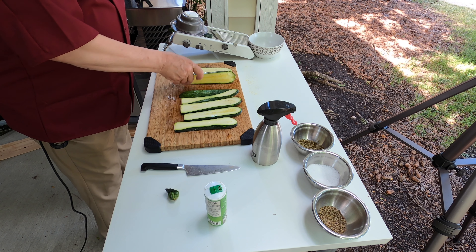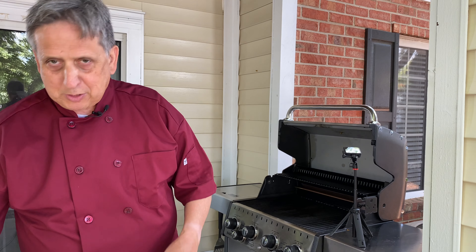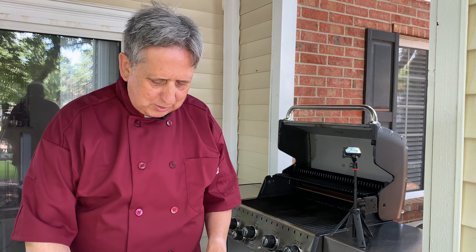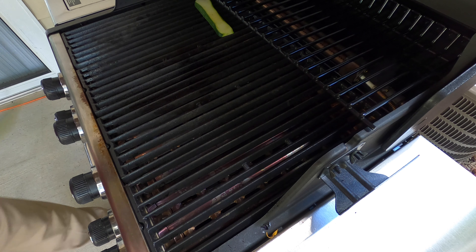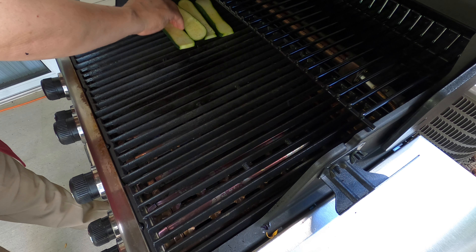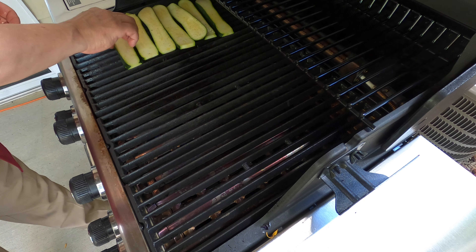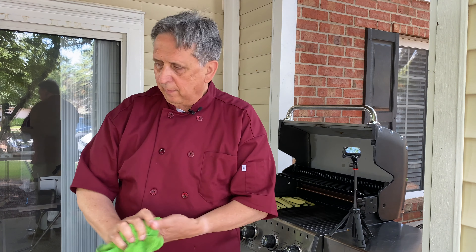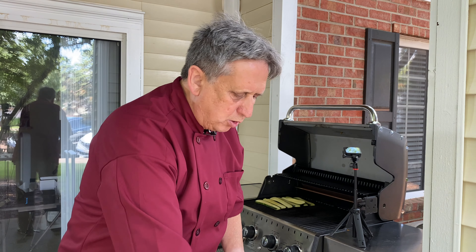Very simple recipe. J'aimerais dire bonjour à Bettina et Anima de France. Bettina, tu te souviens peut-être des zucchinis qu'on a eu en pique-nique — alors voici la recette. Voilà pour les zucchinis. On fait un petit peu de nettoyage.